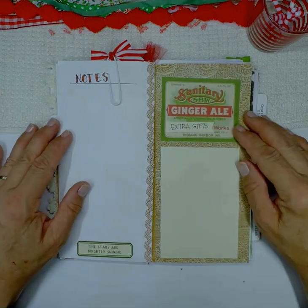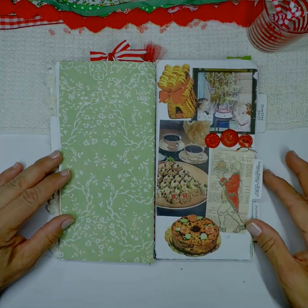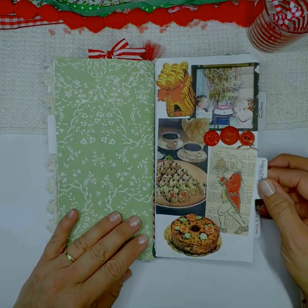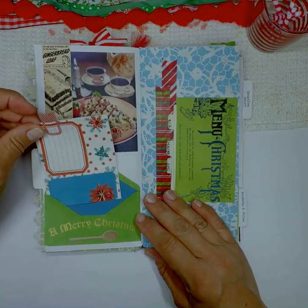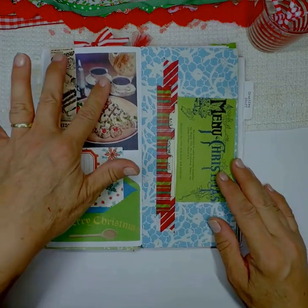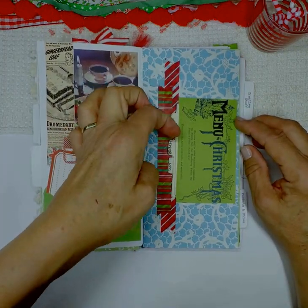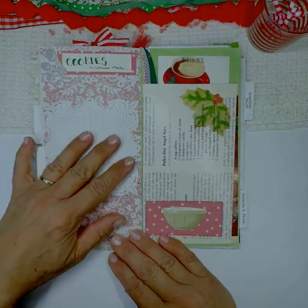There's also some more pages for notes and extra gifts I might have to give. My favorite tab is my baking — cookies and things I want to make. I just love baking during the holidays. I have more pockets, of course, and then a menu for Christmas Eve dinner, brunch, and Christmas Day dinner.